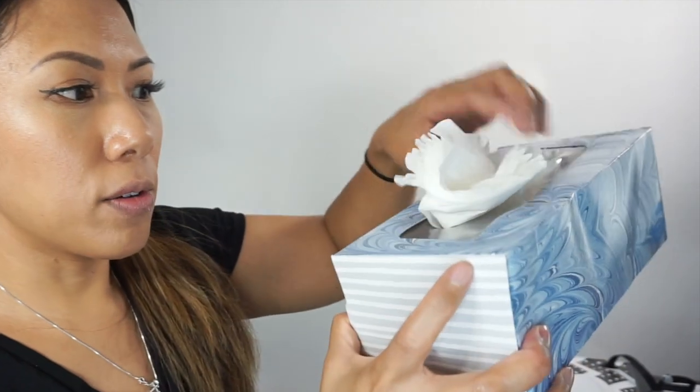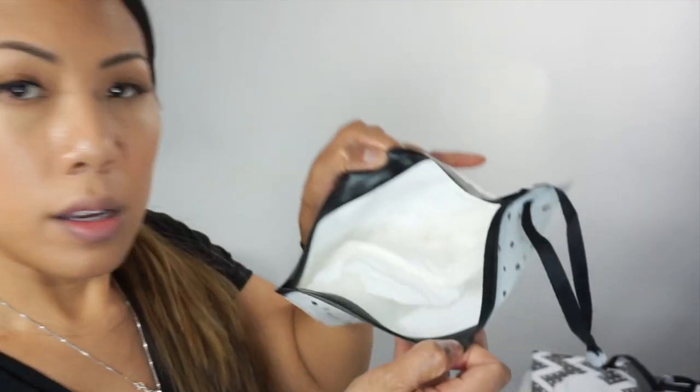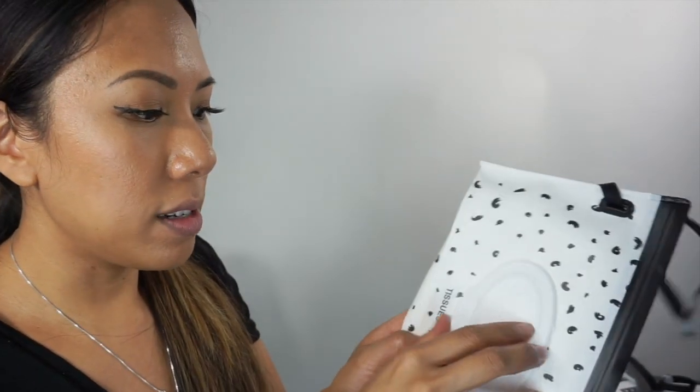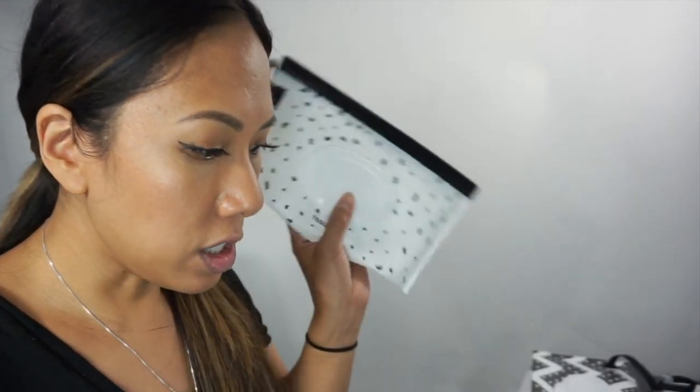Then I take my box of tissues and grab a little stack of them, open this up, and just close it — it's like a little zipper Ziploc seal. And then I can just pull the tissues from here one at a time.